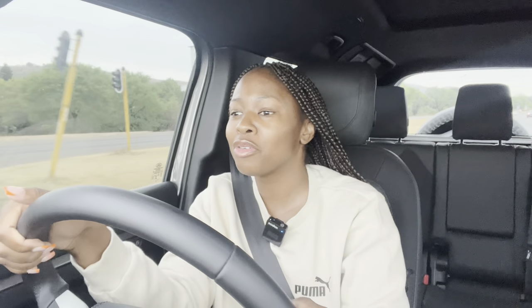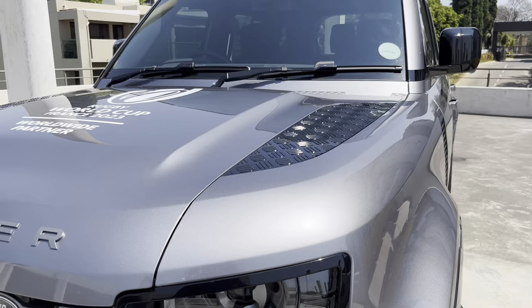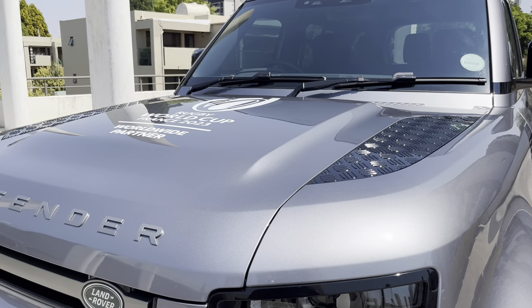Welcome back to another review. This week we are in the Land Rover Defender 110X Dynamic — quite a mouthful, very great car. If you're new here, welcome to the family, I hope you subscribe.